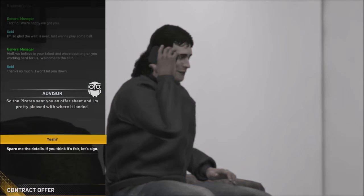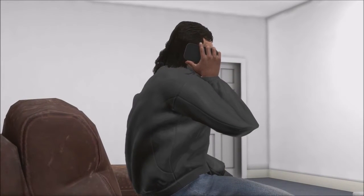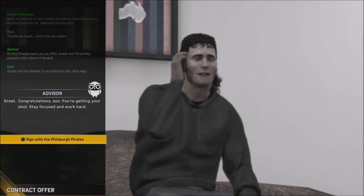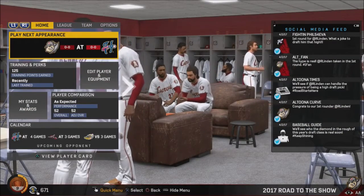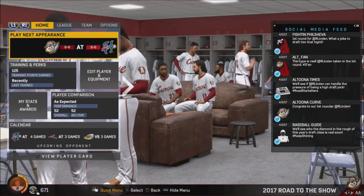In the days and weeks that follow, teams work to come to terms with the players they have drafted and get them signed. It's our advisor — the Pirates sent you an offer sheet and I'm pretty pleased with where it lands. Spare me the deep details — it's fair, let's sign. In most cases, rookie contracts get done in a fairly straightforward manner, and with that, players and organizations alike are happy to have their team and get the season underway. Great — congratulations, son, getting your shot, stay focused and work hard. We're signing with the Pirates!